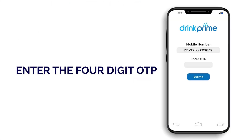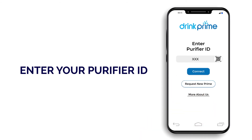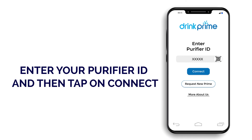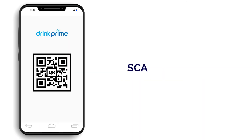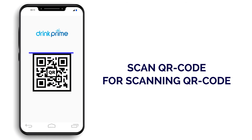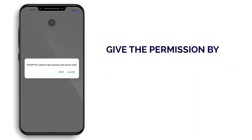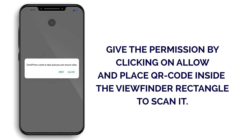Please enter the OTP and click Submit. The screen will come which asks your purifier ID that is already mentioned on your Drink Prime water purifier. Here, you will also see an option for QR code scanner. Either you enter your purifier ID manually and then click on Connect, or scan the QR code from your Drink Prime purifier. For scanning QR code, app will ask permission to take pictures and record video. Give the permission by clicking on Allow and place the QR code inside the viewfinder rectangle to scan it.